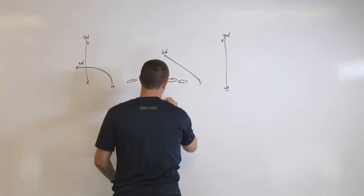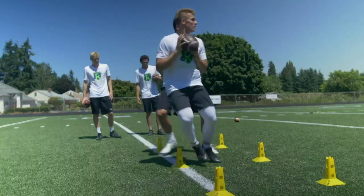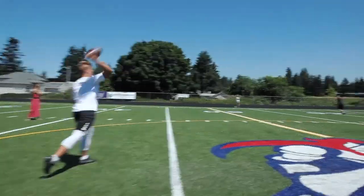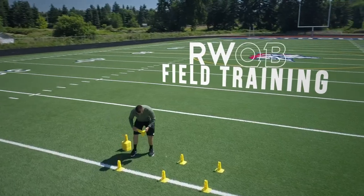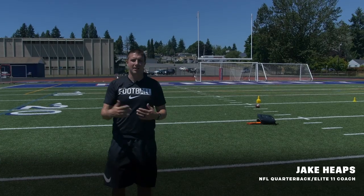You do not fully understand it until you can teach it. Welcome to the classroom. Hey guys, this is Jay Keeps with RWQB. Today we're going to talk about how to use the ladder and how to use the ladder effectively.